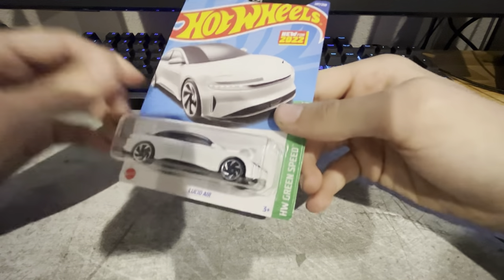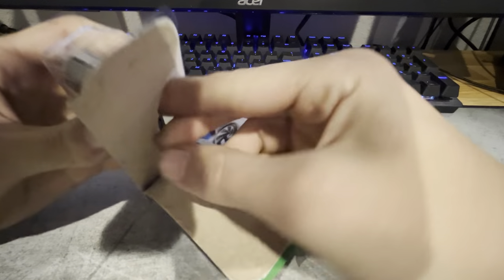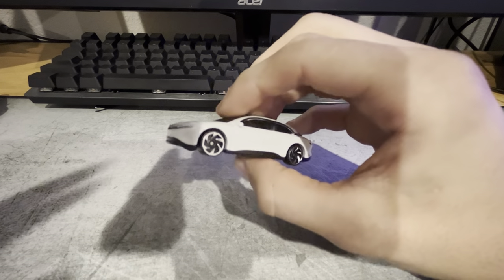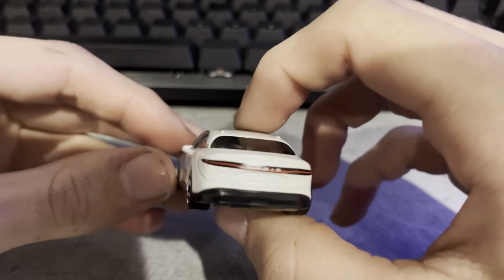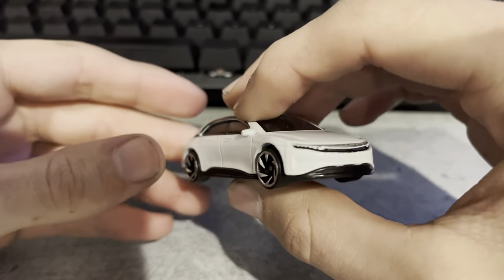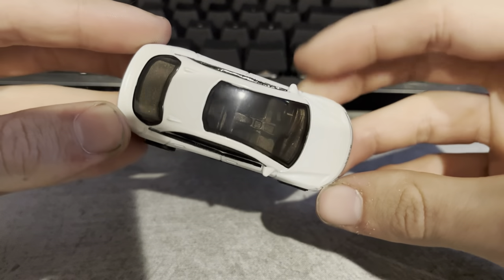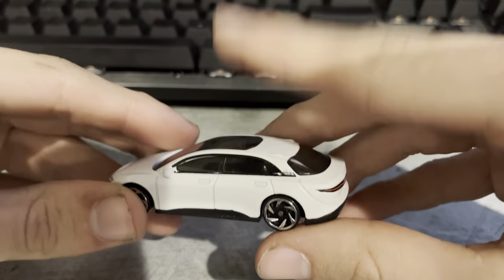Now we've got an EV, the Lucid Air. I didn't really know anything about this car until I started looking up a couple videos on it. They've got some different trim levels — there's apparently like an 1100 horsepower version. But looking at it now, it looks kind of boring. The headlights and taillights are cool how they're just a line across. It's kind of a boring car in my opinion. Although the glass top is really nice — I do love glass top cars. If I could change anything about my Mustang, I wish it was glass top.